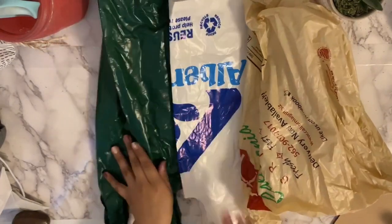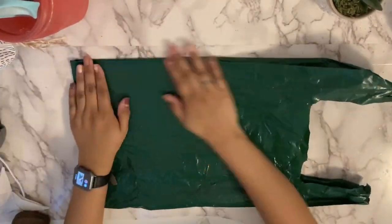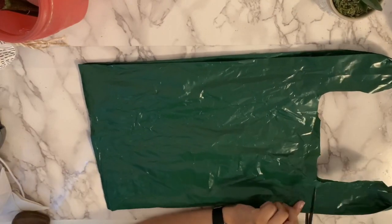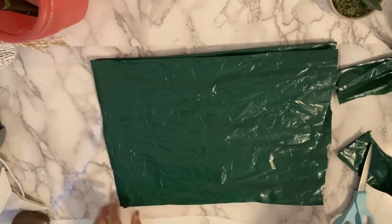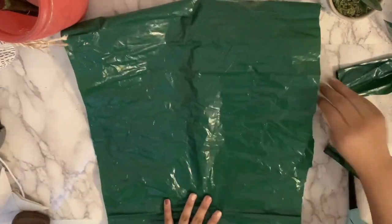Hey class, today we're going to learn how to weave using plastic bags and a piece of cardboard. The first thing you're going to do is flatten out your plastic bag and start by cutting off the handles and then cutting off the bottom, so this way we have like one long tube.